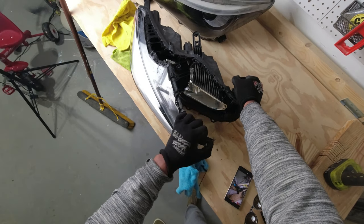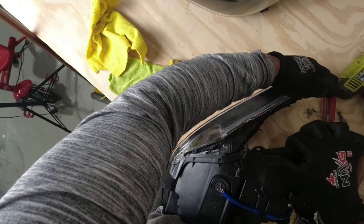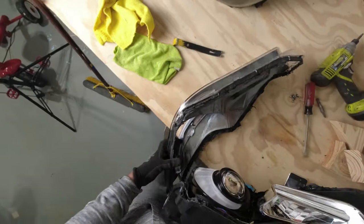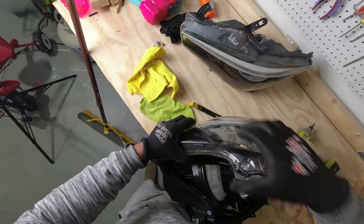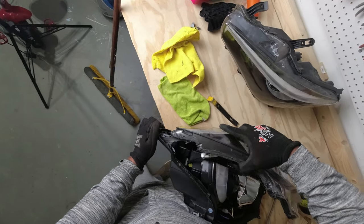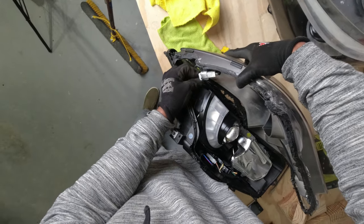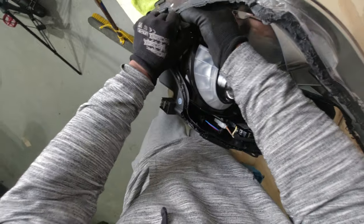Starting to make some progress here — you can see it's really just pulling to break that seal, and once you break the seal just keep on pulling. As long as you got all those screws out it'll be relatively easy — just do consistent pressure on it and get into the other side. And good god, that is so satisfying once that comes out.